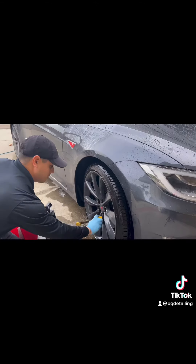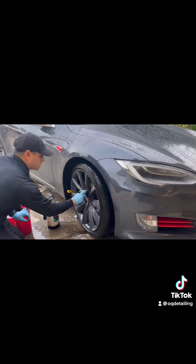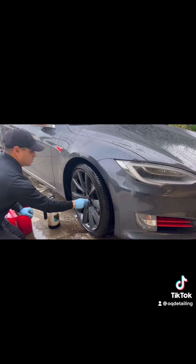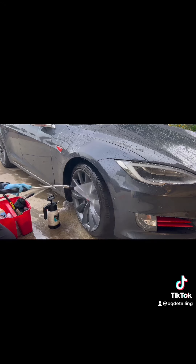Not all detailing is the same. Some detailers use the same cleaner for all wheel finishes, but there are different types of wheels: alloy, chrome, polished aluminum, steel. You have to know how the different chemicals react to the different types of wheels. This is why there's a price difference between the pro and the beginner.